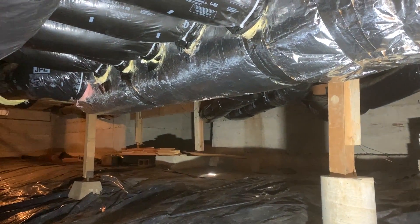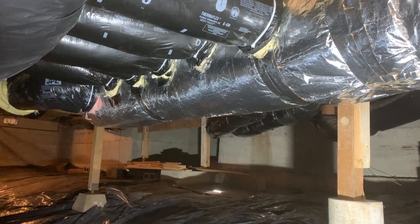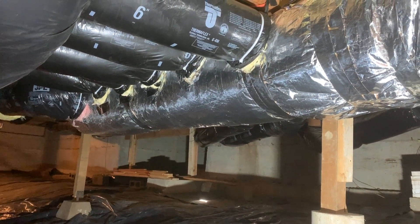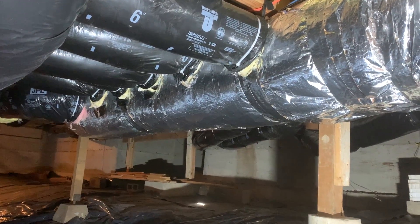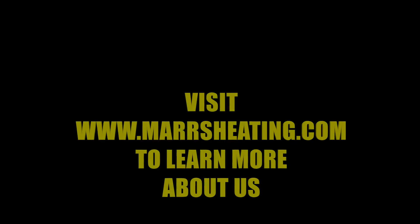We resealed everything on this system on both sides, re-insulated, and upsized quite a few ducts. We also added a return duct, so we got our total static pressure down to 0.6, which is about as good as we can do with what we have to work with here. Overall, just an excellent job.